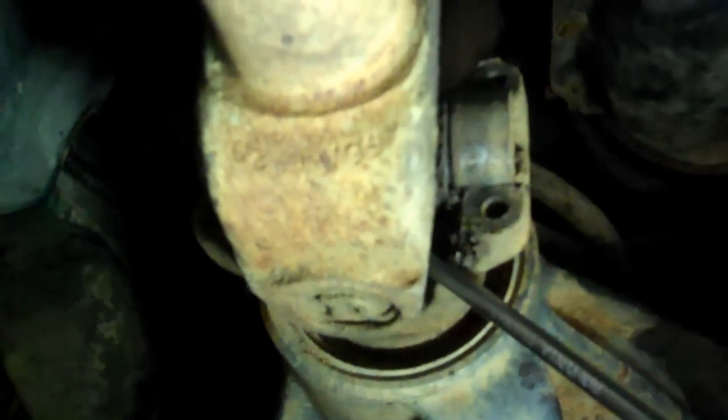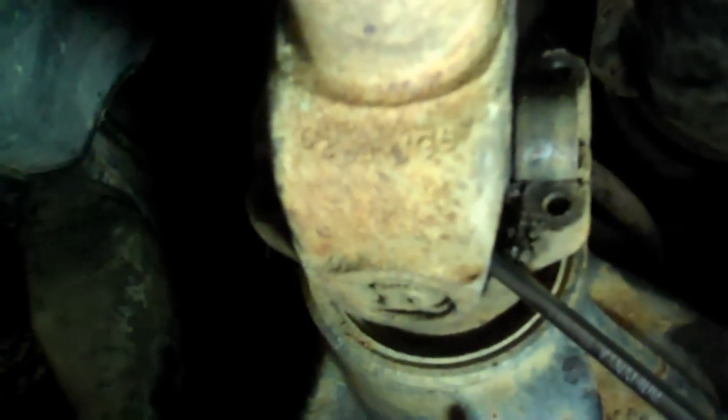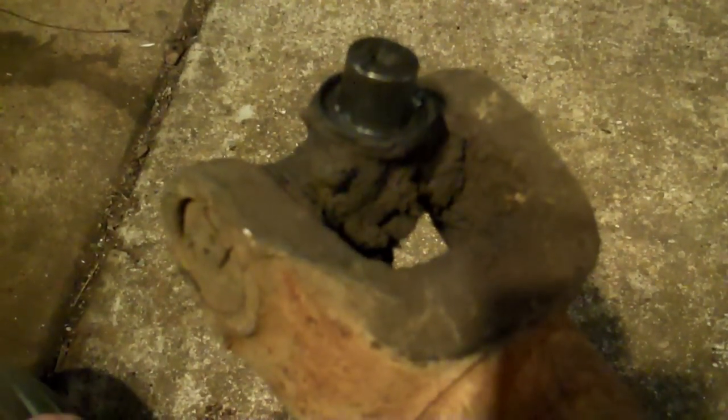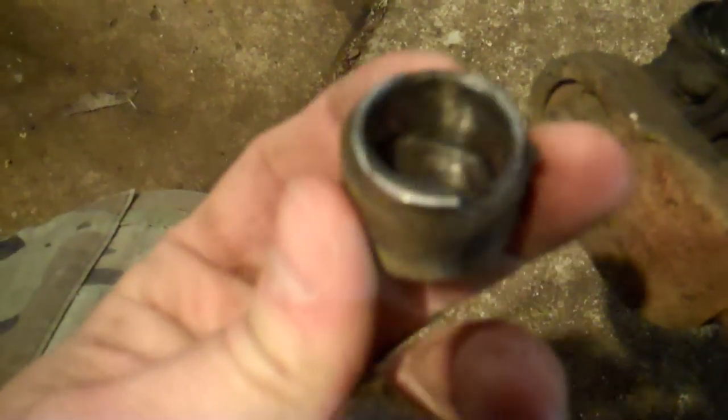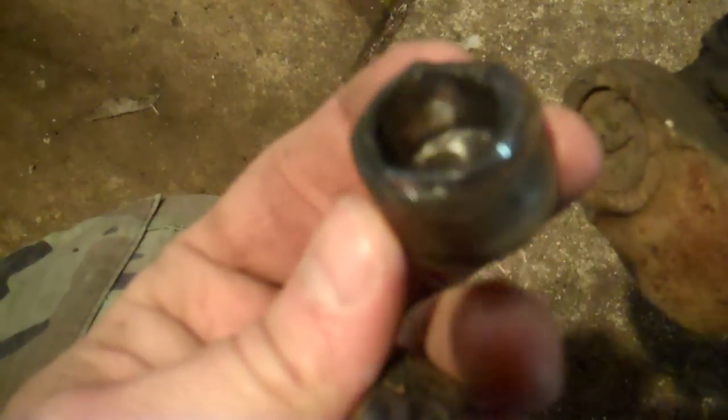Do that at both ends. Make sure you're ready because if the driveshaft falls out and you're not ready, you're in for a headache. Got it out — and look, the caps fell off when I took the shaft out. If you look inside the U-joint, it's smooth — there are supposed to be needle bearings inside there. Obviously, they're gone.